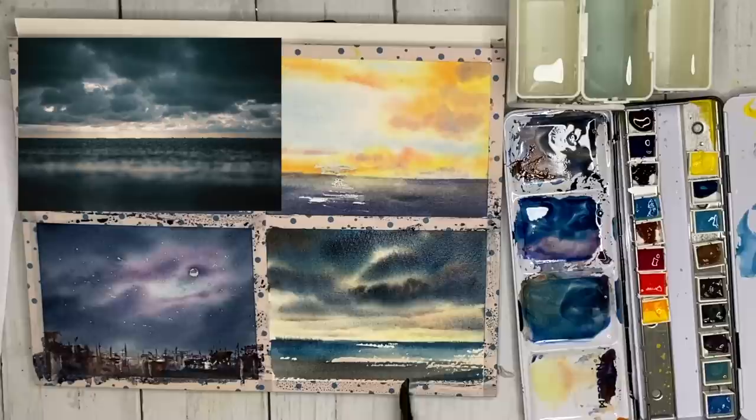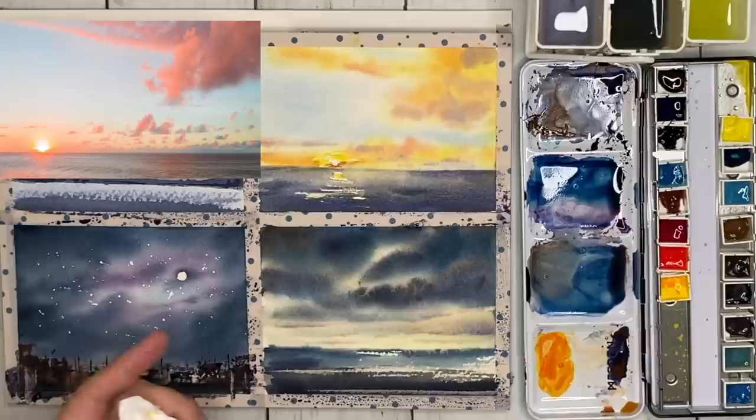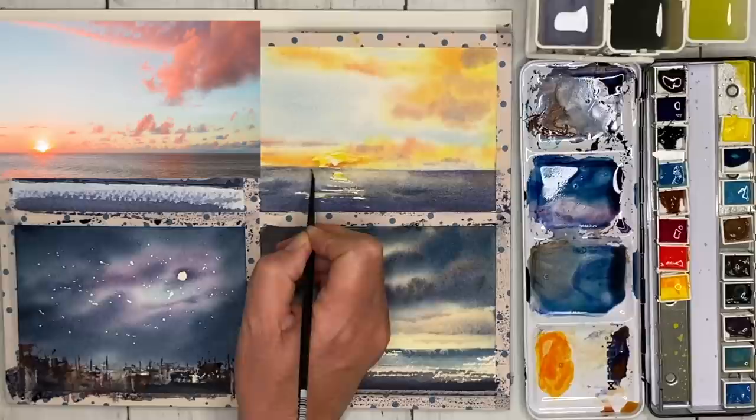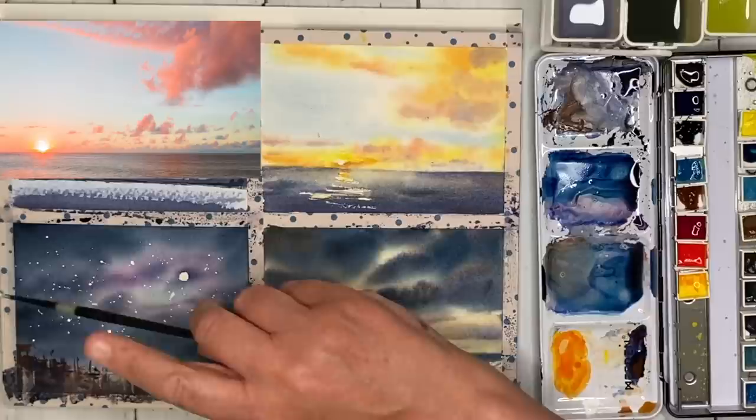I've removed my masking fluid — make sure you do this when the painting is dry. I'm using my size 2 brush, painting around the sun with some orange (red and yellow mix) to bring out the light of the sun, then softening and blending as I paint away from it. I'm now using white gouache — you can also use white acrylic, white acrylic ink, or white watercolour paint, watered down slightly.